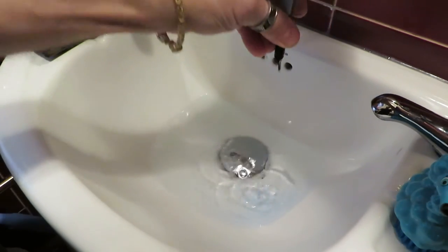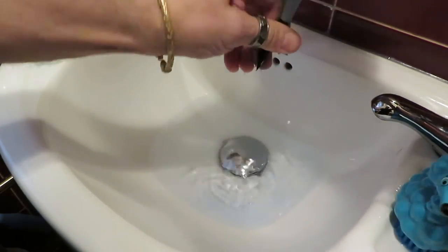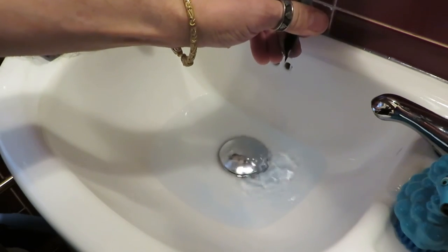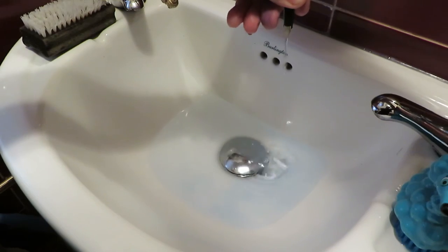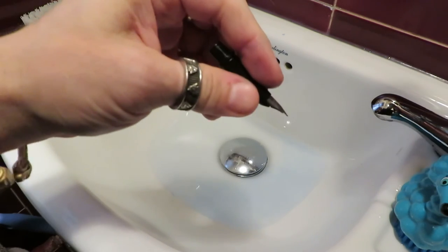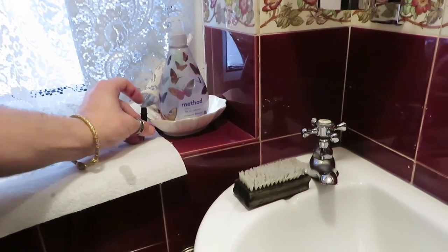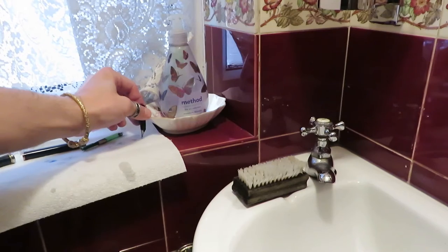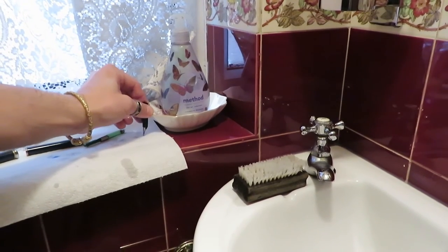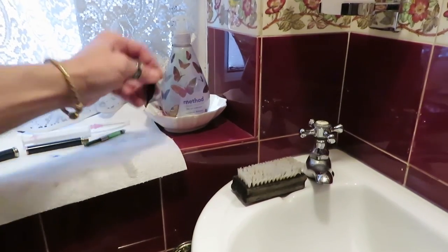Keep going until the water's clear. That water's clear on that actually — you normally use a whole bulb. The water's clear on that. Then, if you put this standing up on the nib very gently, it'll draw the water out of it. And that's done — that's clean.